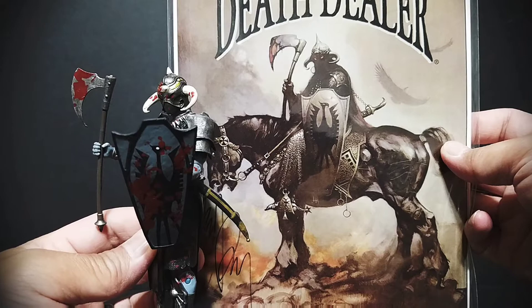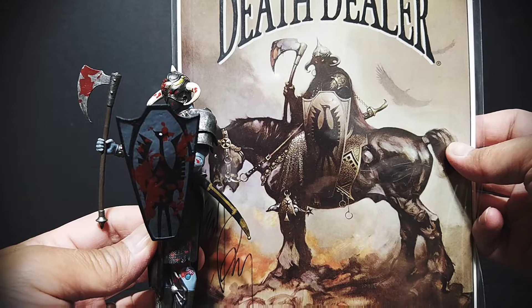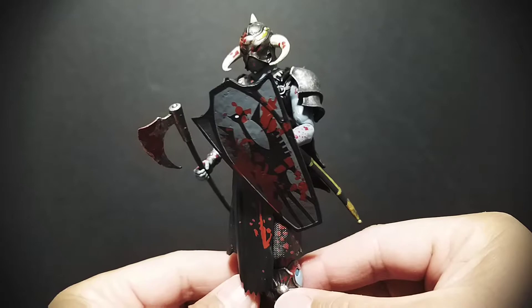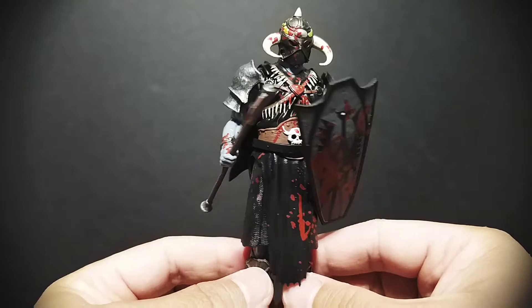Here he is holding his signature axe and shield — I'm trying to kind of recreate that artwork. If I'm not mistaken, the artwork used for this Death Dealer is the original 1973 painting that Frazetta did of Death Dealer. Of course there were many more to come, but I believe this was the original painting.